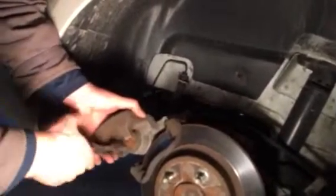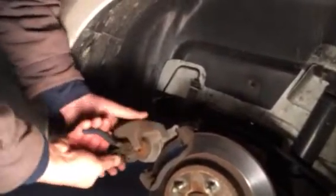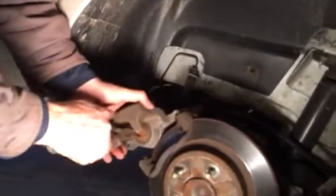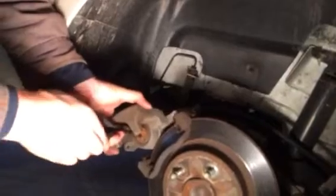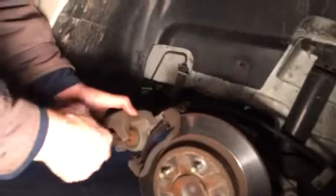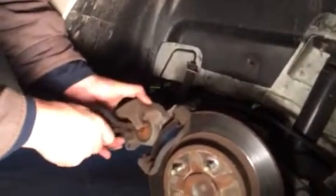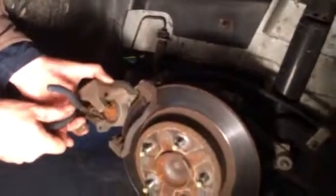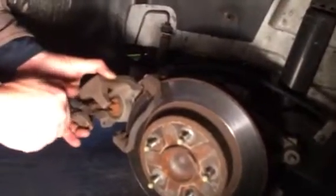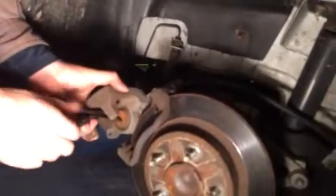I'm sure the special tool probably costs around $30, which would be worth it if you're doing a bunch of brakes. But I'm just using needle-nose pliers. The guy in the other video I saw used regular pliers. It seems like once you get a couple spins, it spins easier and easier. I'll just hold it in there and give it a spin — it keeps going. I actually kind of like this style versus using the C-clamp.